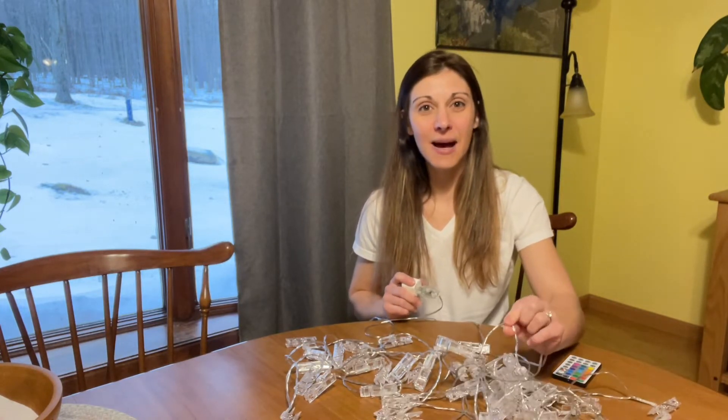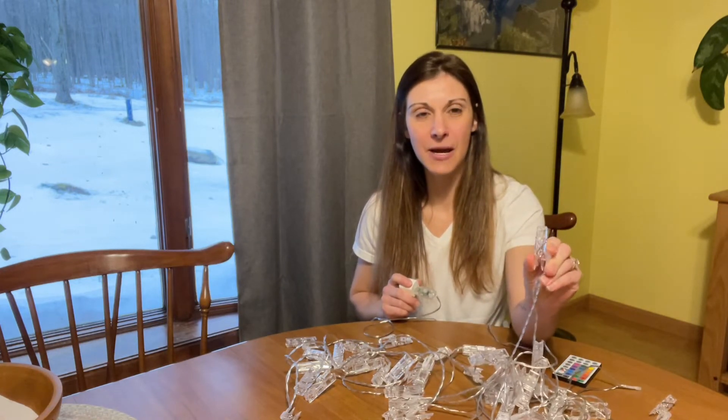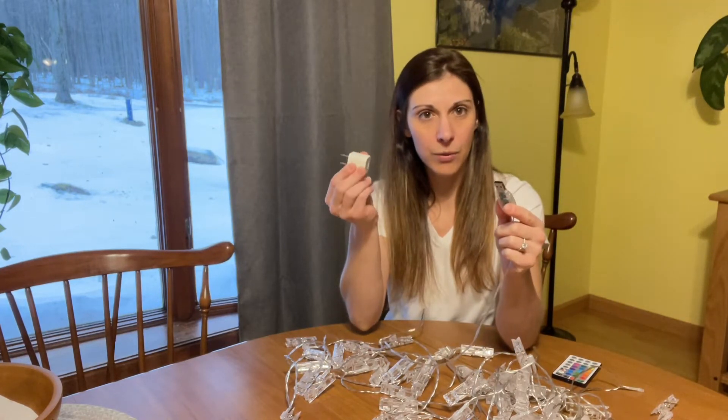They're these great light-up light clips, so you can clip pictures onto these clips. They come with a USB plug, so any type of outlet plug will work.